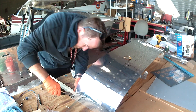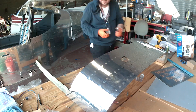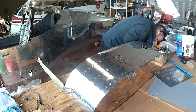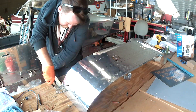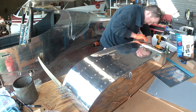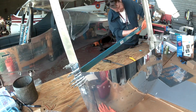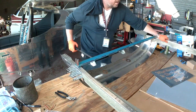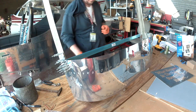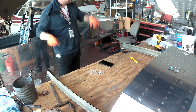Back here you can see me rolling up the arms because we're finally going to get to work on this. In the next video we will actually be riveting up these arms onto the canopy. I'm just going to let this one trail off — thank you for joining me, and I'll see you next time.